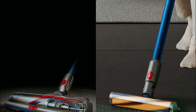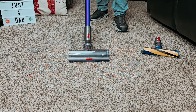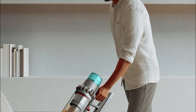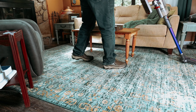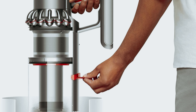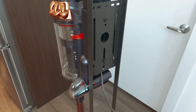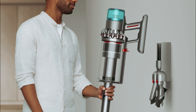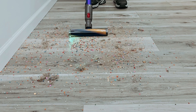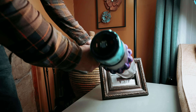One of the most exciting additions to the Gen 5 Outsize is its compatibility with the fluffy optic head, making it the perfect choice for homes with hardwood floors. This attachment allows for a gentle yet effective clean on hard surfaces, leaving your floors looking pristine. In tests, the Gen 5 Outsize lifted an impressive 80% of testing dirt from carpets in a single pass. The hair screw tool makes short work of cleaning up pet or long hair without any tangles. For larger homes needing extra battery life and cleaning power, the Dyson Gen 5 Outsize is the perfect choice.